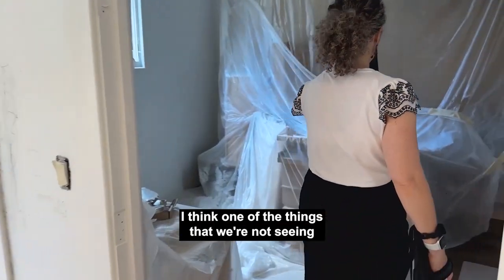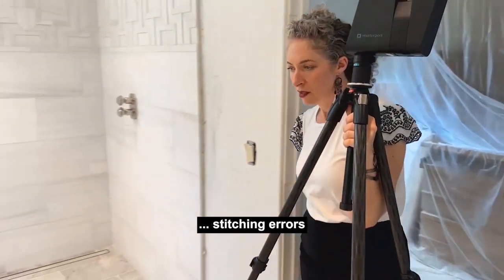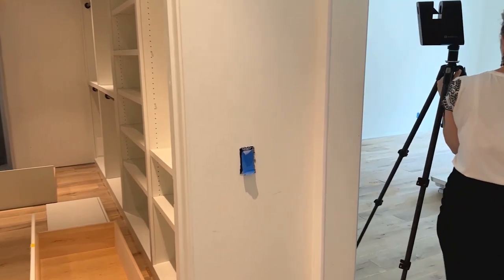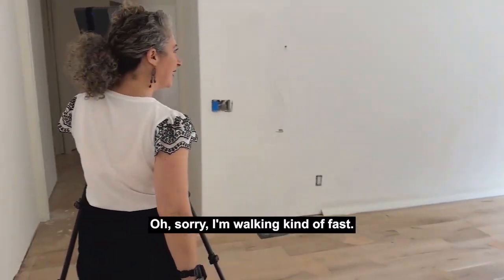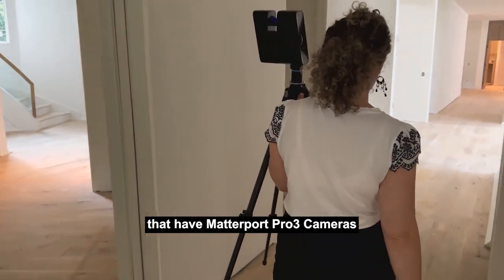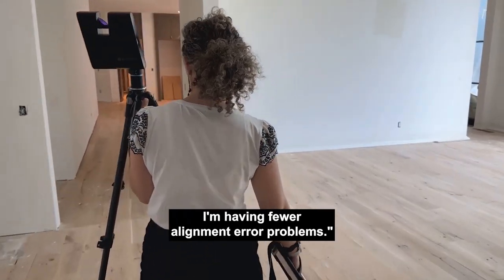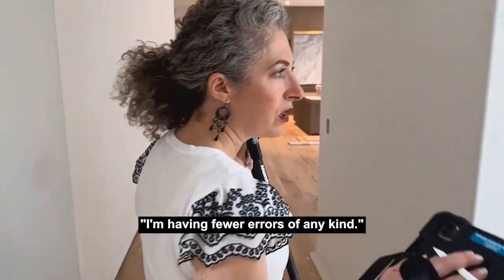One of the things we're not seeing is stitching errors — all of a sudden you have to delete a scan and go back and re-scan it. My sense with the number of Matterport service providers who have Pro 3 cameras, who upgraded through Matterport Pro 2 cameras, was: I'm having fewer alignment error problems, I'm having fewer errors of any kind.